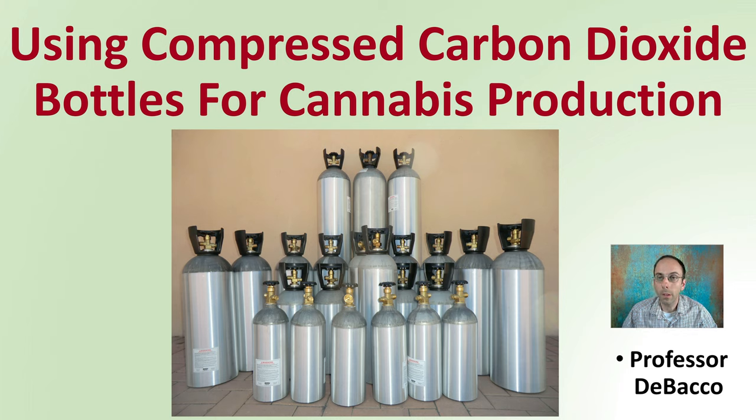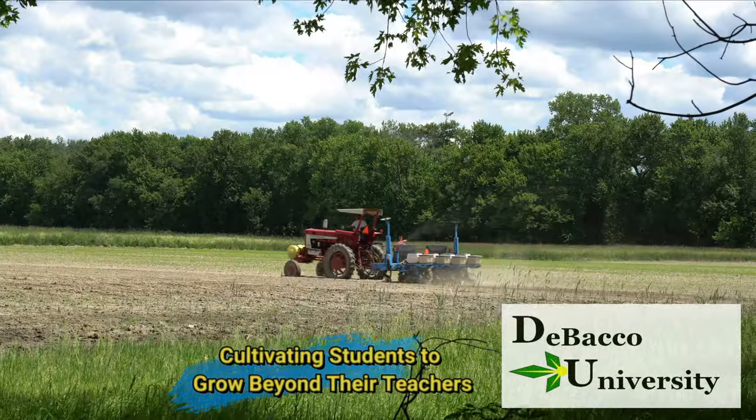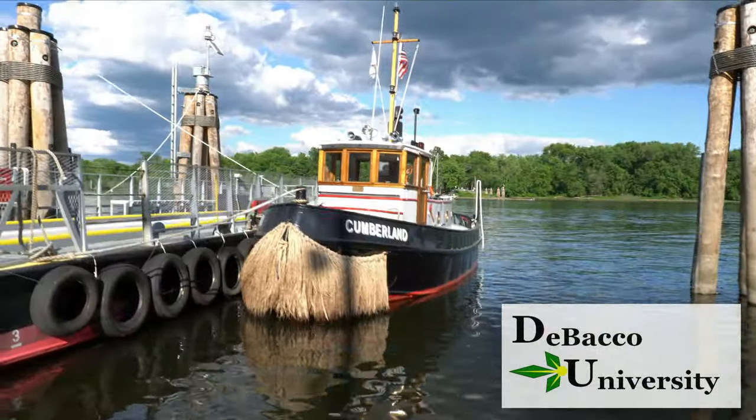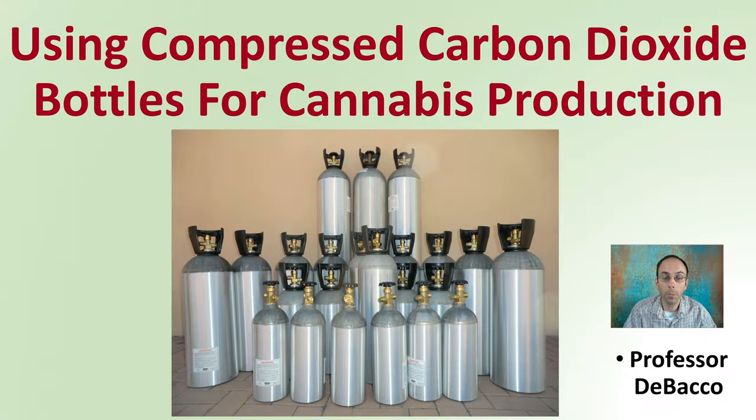On this DeBacco University video, we'll be looking at compressed carbon dioxide bottles for carbon dioxide enrichment related to cannabis production. Here we see a collection of bottles — using compressed carbon dioxide bottles for cannabis production is a very common practice. Here are just some examples of bottles that can be utilized, and let's go over some of the process involved when implementing this type of system.